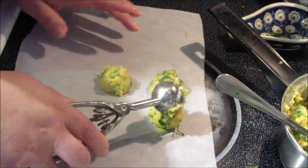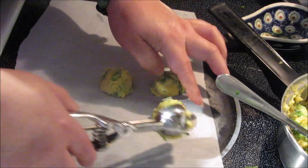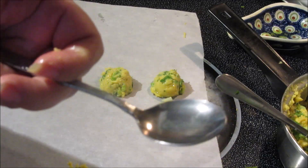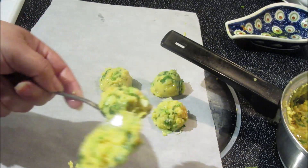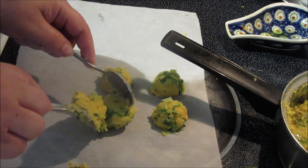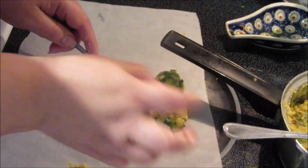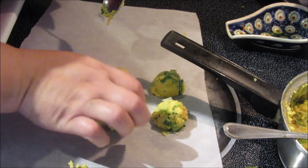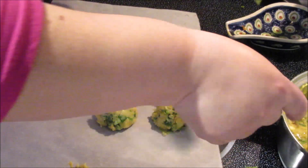I'm going to make some balls. You can use two spoons — I have this little scoop. If you're brave you can use your own hands. Wait until it cools down a bit, then put it there and shape it with the same spoon or with your finger like so.